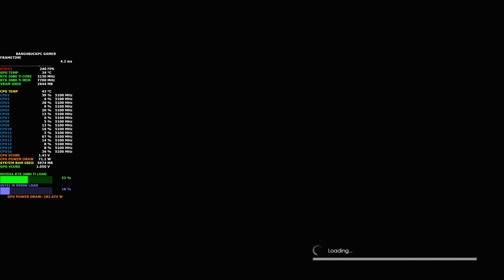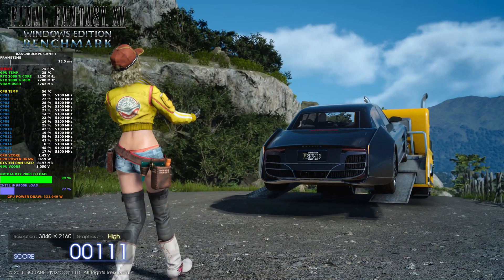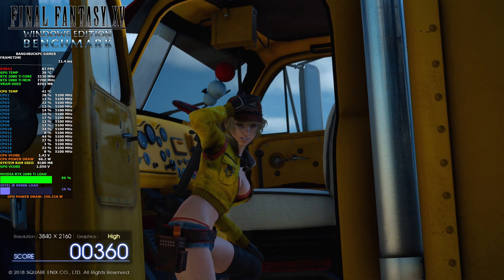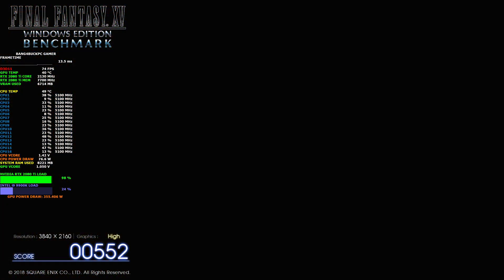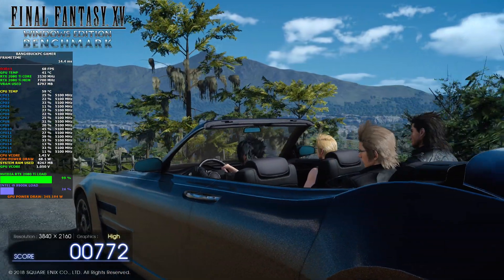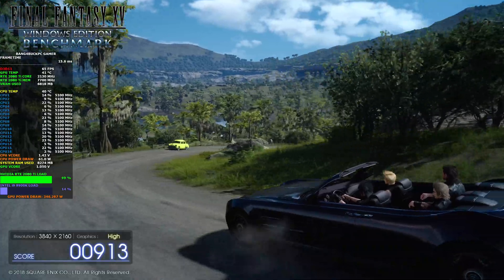The software on the left is MSI Afterburner, monitoring all the GPU statistics. You can customize the layout to your own preference — this is my custom setup. As you can see, the GPU is pushing over 350 watts, which is very high. A stock RTX 2080 Ti draws around 280 watts, so there's over 80 watts difference there. So far so good — we're doing about 40 to 42 degrees Celsius.